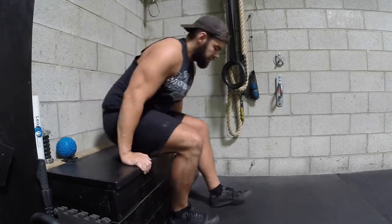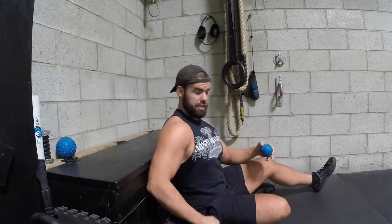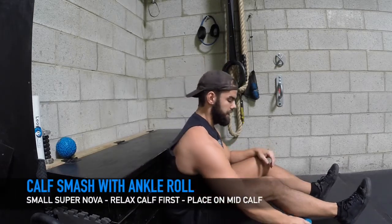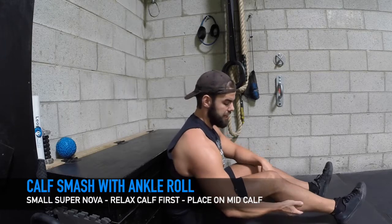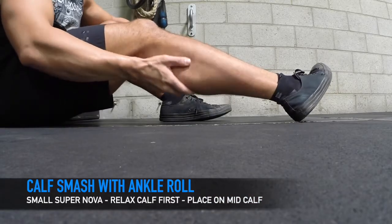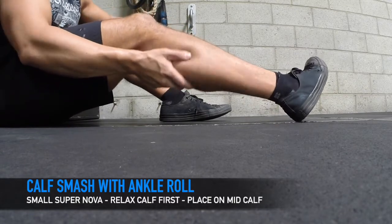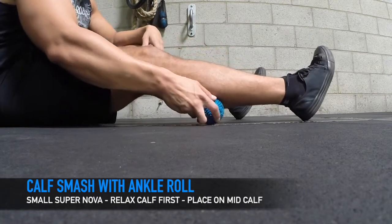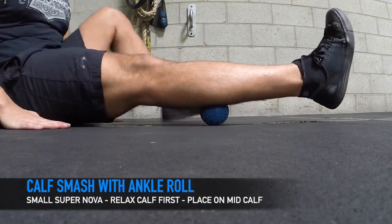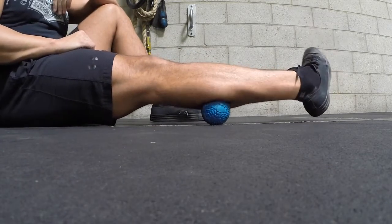Next, the calf. Let's sit down here. Keep my back straight again against something. I want to get it right on the meat of the calf and let that calf relax. I like to loosen up the muscle away from the bone so it can relax. A lot of people will be tense right here and it's not going anywhere. And then I'm going to do an ankle roll right here, just rolling my ankle.